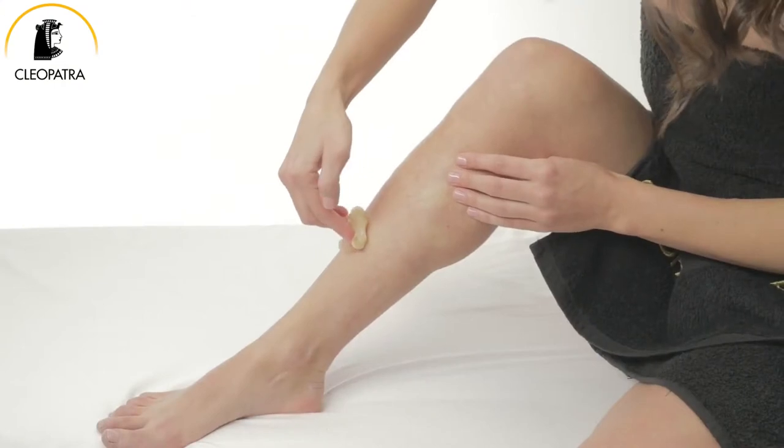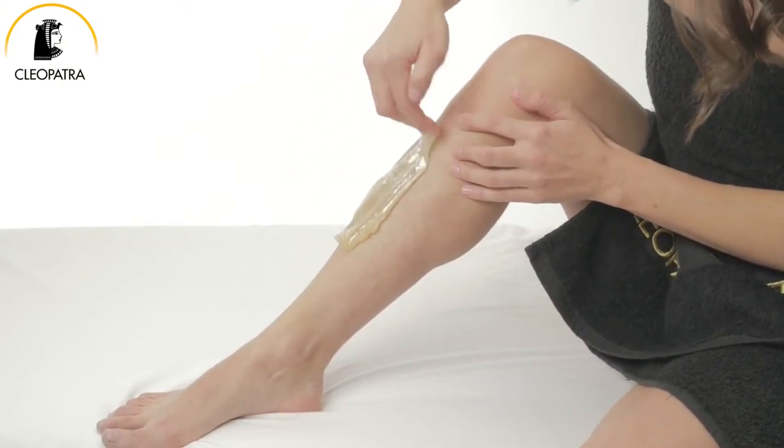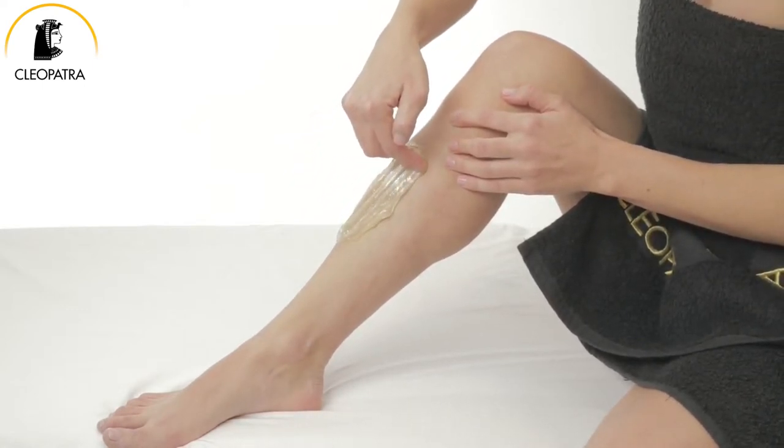After scooping the appropriate amount of sugar paste with your fingers, apply it in the opposite direction of hair growth. Go over the same area two to three times.